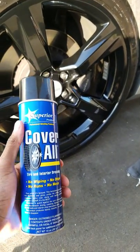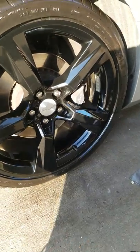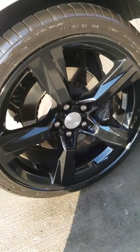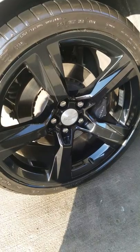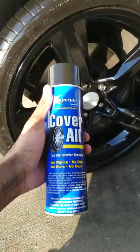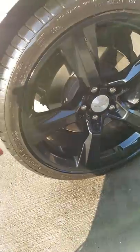I didn't know anything about this product until one of my buddies showed me. I'm in a car club with a lot of guys, and my buddy's tires were always wet. I asked what he used — I told him I used Armor All, but he said that stuff doesn't work too good and it eats your tires. He told me to try this instead, so I tested it out and I was like, man, my tires are super wet — I like this.